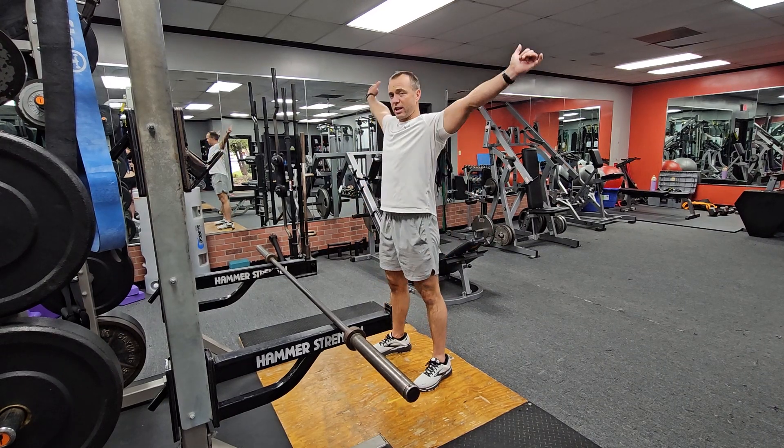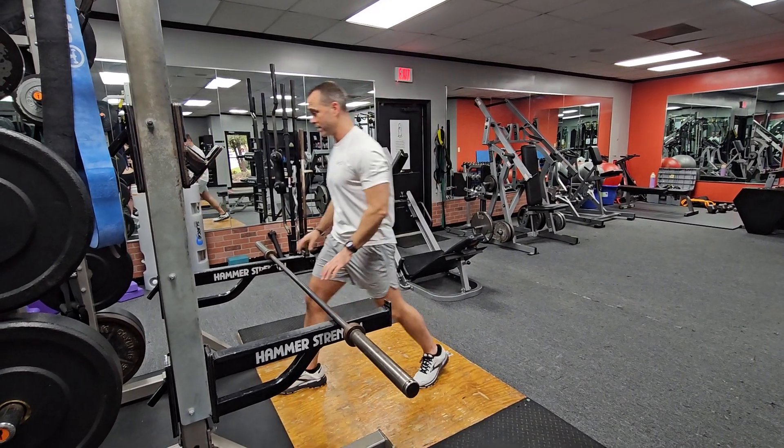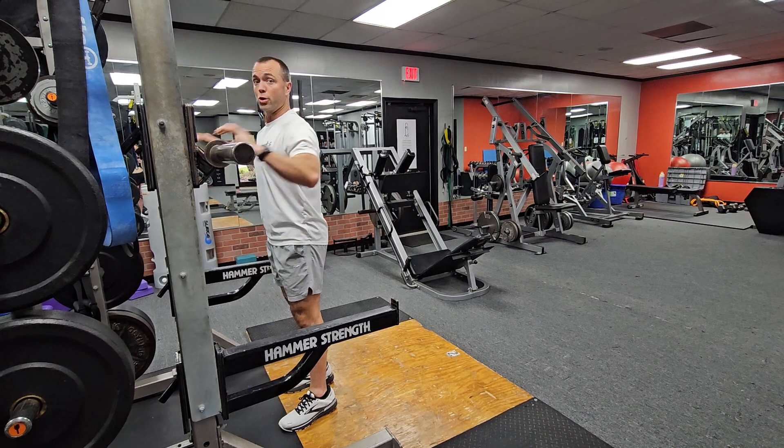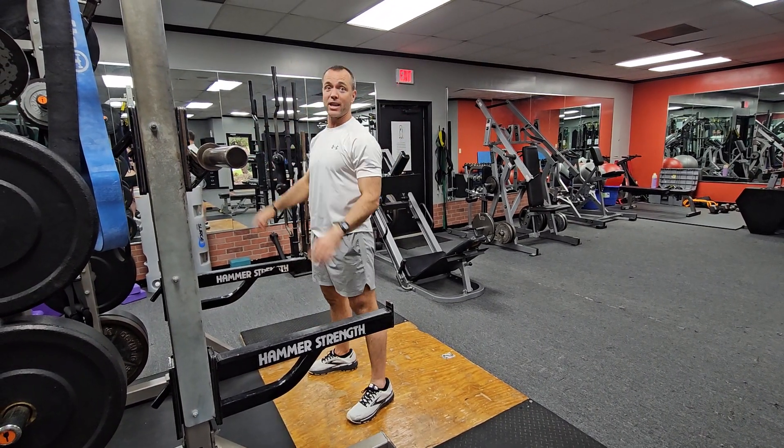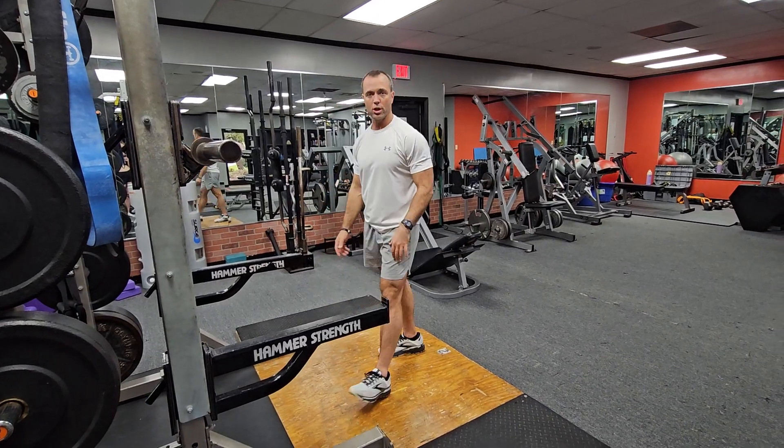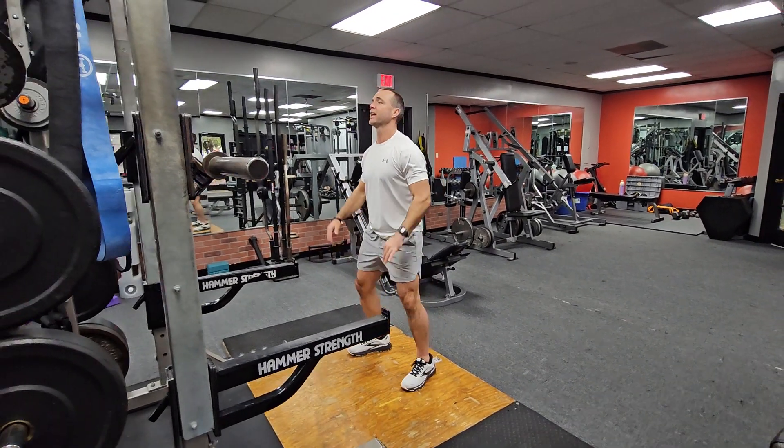Once you get the bar, you're going to bring it up to the elevated position. You can also start it on your shoulders in the back and then hop it up to that position, and hop it back down to rack it. We'll show you a couple of options.